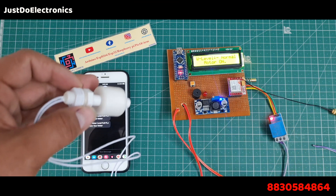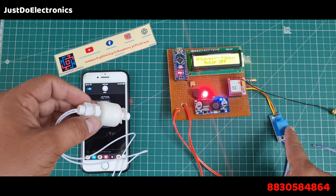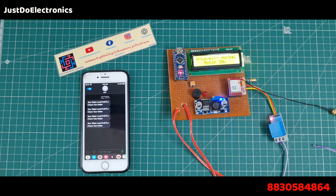In this video I will show you how to control your water motor with the help of a float sensor. If the float sensor is at the high level, your motor will be off and the GSM will send a text message.